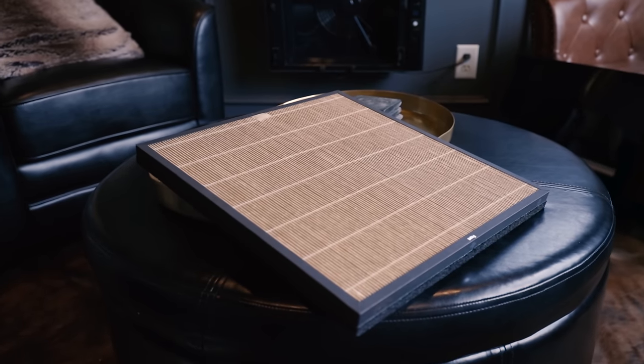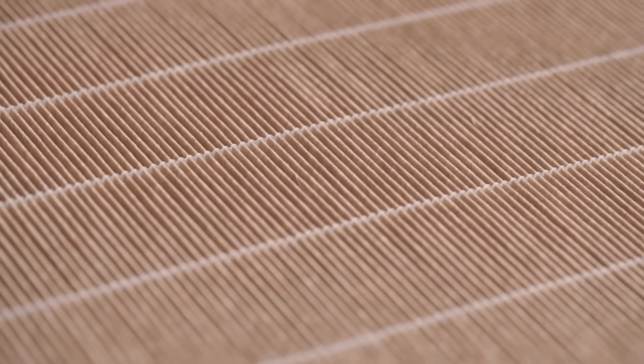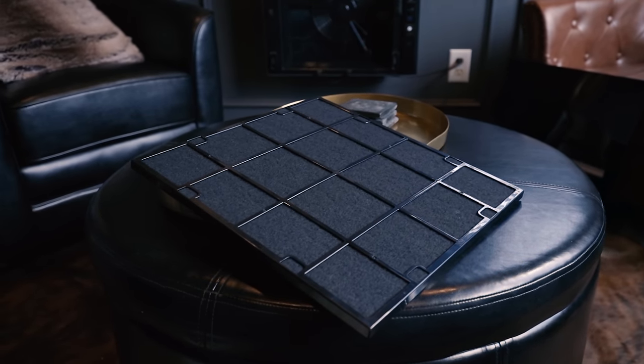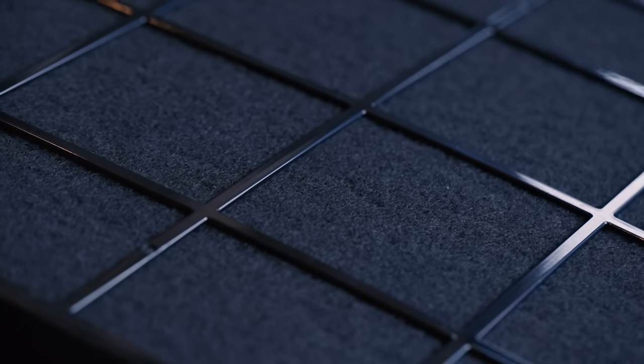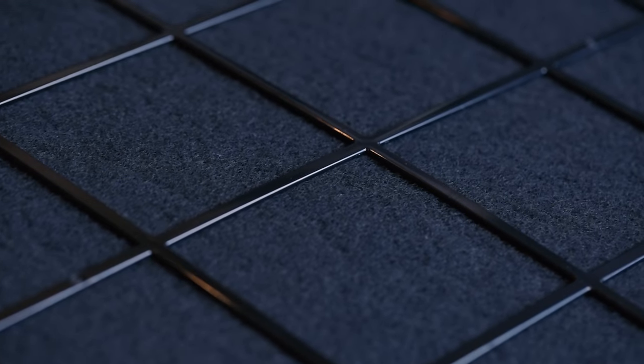Then you have the bio GS HEPA filter — this is where it really starts pulling everything out of the air. This goes down to 0.3 microns, which at this level we're filtering out viruses and stuff like that. Next flu season when everybody's sick, I'm just going to come live in my cigar room. Next you have the customizable filter — in my case it's specially designed to remove odors, which in a cigar room helps neutralize smoke. But they also have options for additional germ defense, pet allergies, and toxin absorbers, depending on your needs.